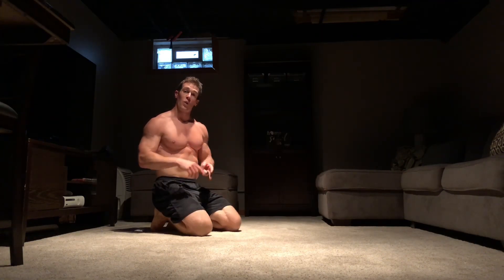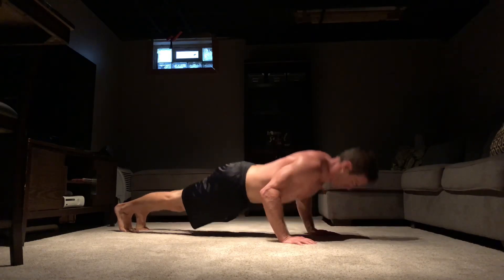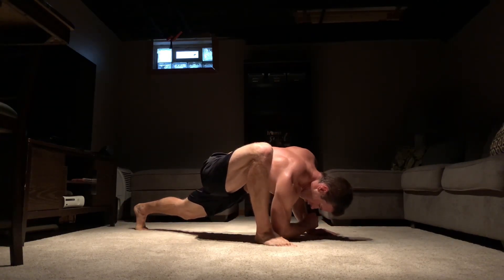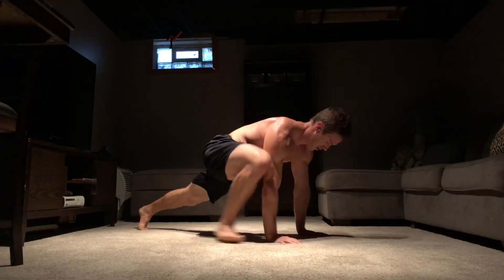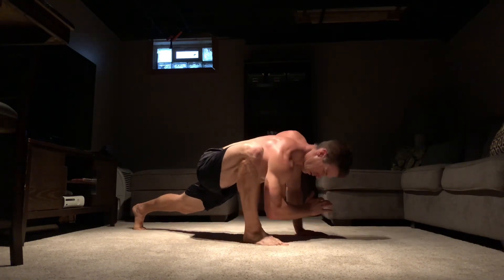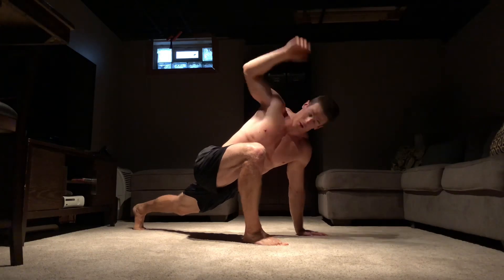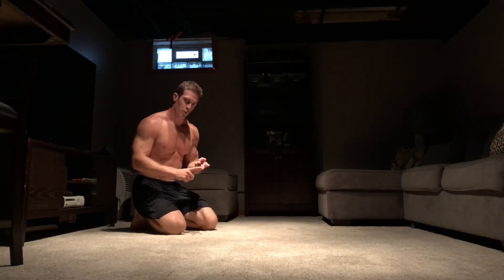I'm going to add an elbow to instep with rotation. We've got push-ups, elbow to instep with rotation.